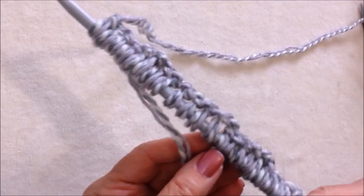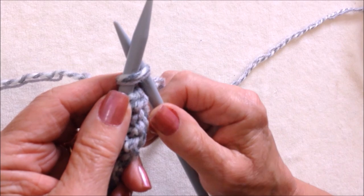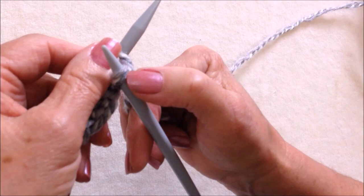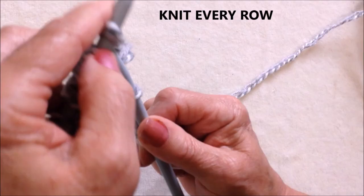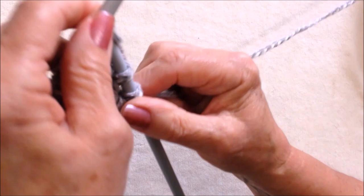I've cast on 22 stitches and for this pattern you knit every row. To knit a row, insert the needle into the stitch, bring the yarn up between the two needles, bring it onto the right needle, and then slip the stitch on the left needle off. Knit every stitch all the way across the row.